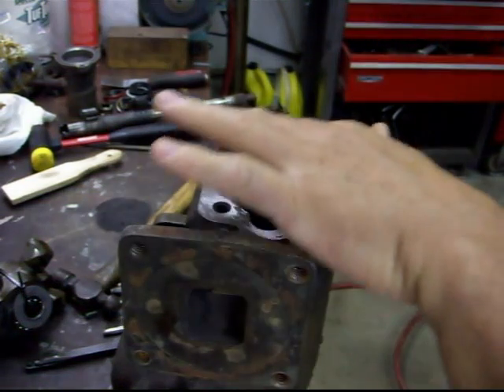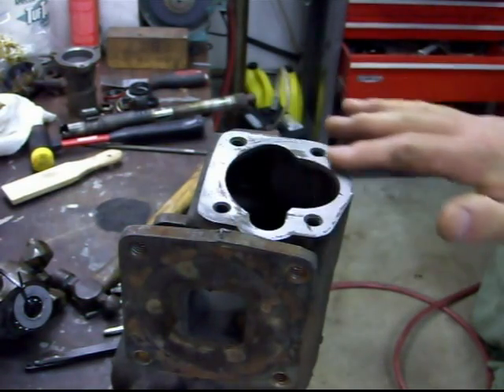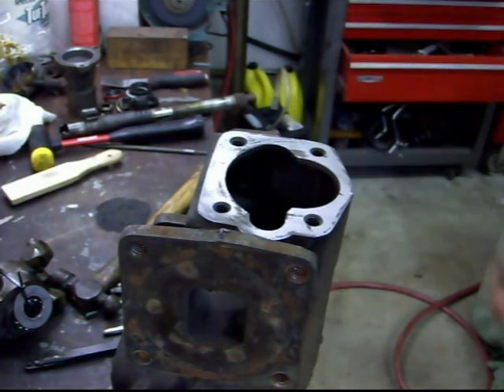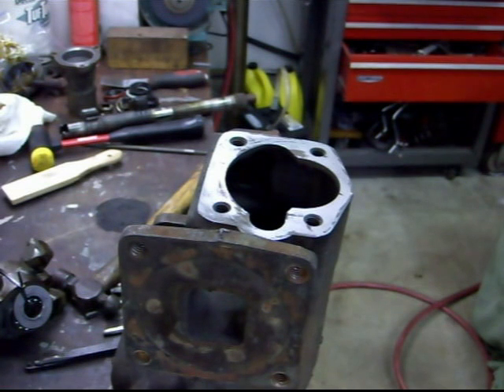I spent a little bit of time on this and lightly went over it. See there's still some low spots, but it's pretty darn good — way better than it was. That gasket material will make up for any small imperfections, but the main thing was you had some really big high spots, and I think I got rid of most of those. There's a couple of low spots, but they're very small, so we're going to go with that.